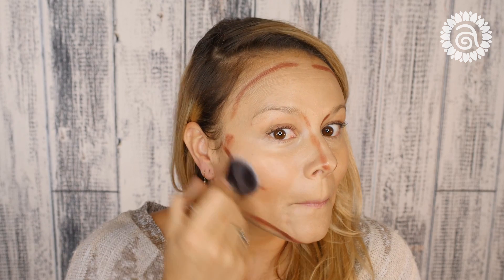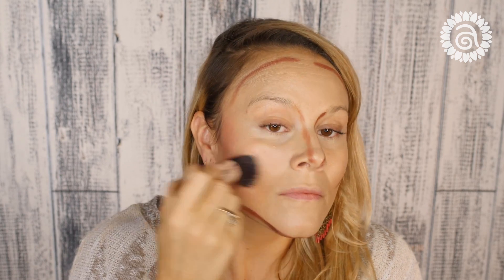Once I'm done with that, I will grab a blending brush and begin blending my face. You're going to want to blend in an upward motion on your cheeks. Be sure to only blend the areas of your face where you've applied the darker shade.